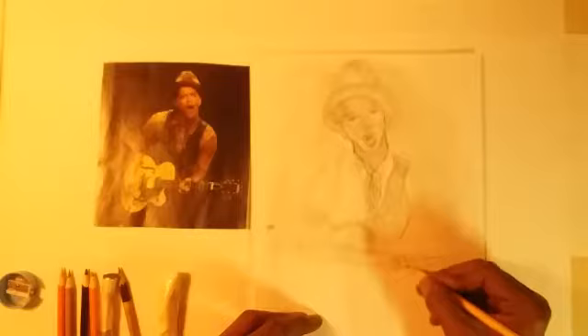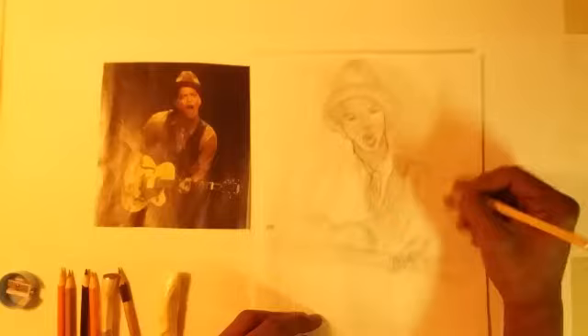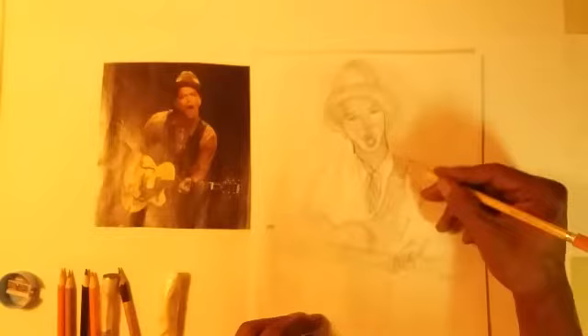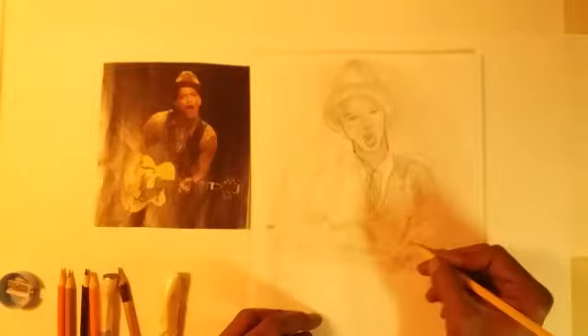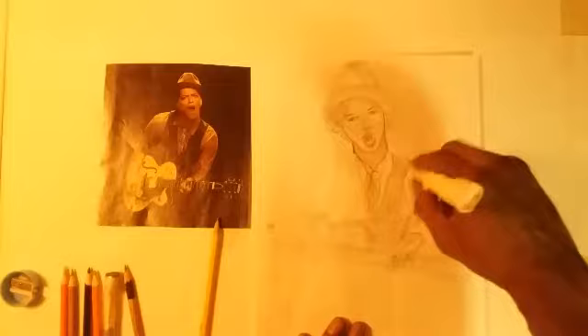I'm gonna come out here with his fingers. There's a little wrinkling in his shirt — all that's gonna get captured. Now we're gonna come up in his vest, get everything kinda distinct.